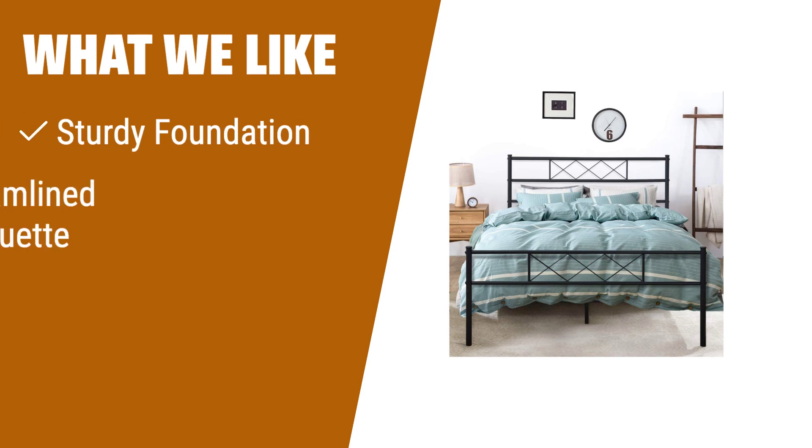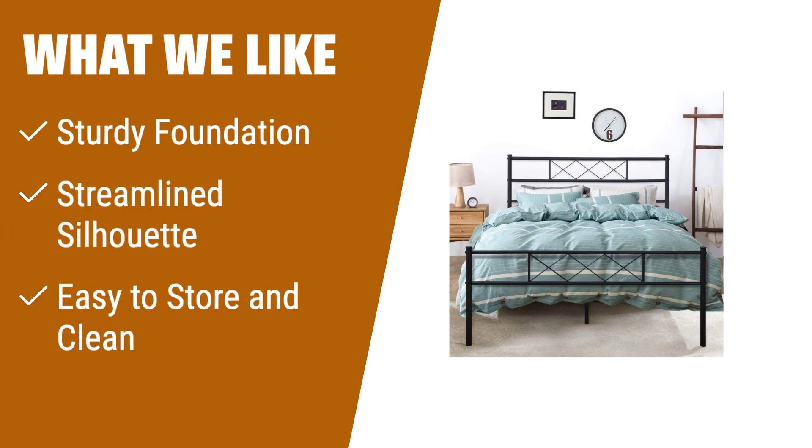What we like: Heavy-duty metal framework with robust slats for a sturdy foundation. Streamlined silhouette and matte black metal finish for a modern and chic design. Ample under-bed storage space for easy cleaning. Designed for those who value stability, modern aesthetics, and easy cleaning.